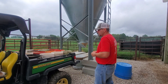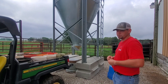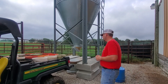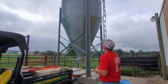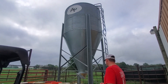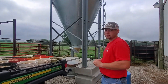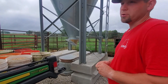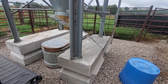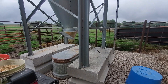We decided we were going to get an auger for this gator down the road and set it up like we do the hoop barn, where we feed kind of automated. So we decided to go ahead and get a new grain bin — new to us — and set it up here. We wanted to set it up not necessarily temporarily, but something that could be taken down quick and moved if we ever changed how we operate or needed to move it. So we got these concrete blocks and set it up on that, and so far it's worked really good.